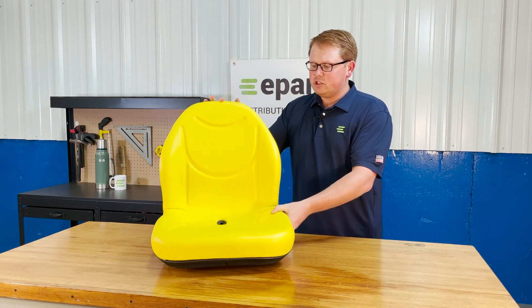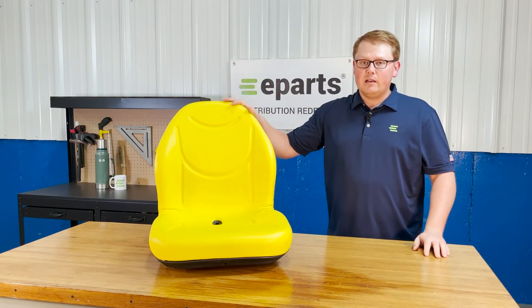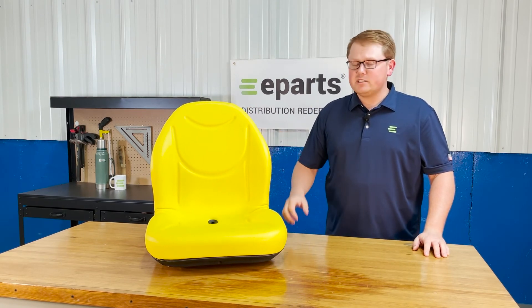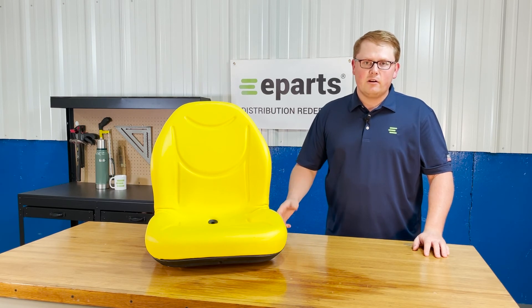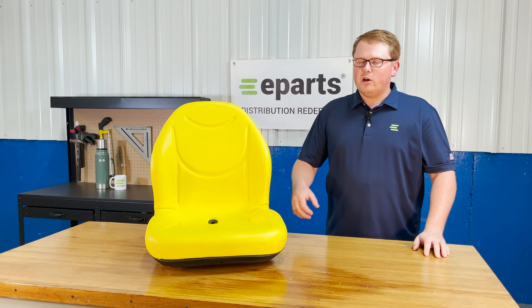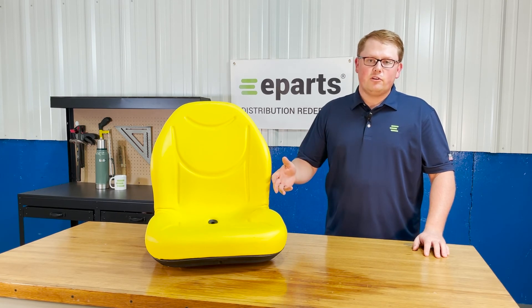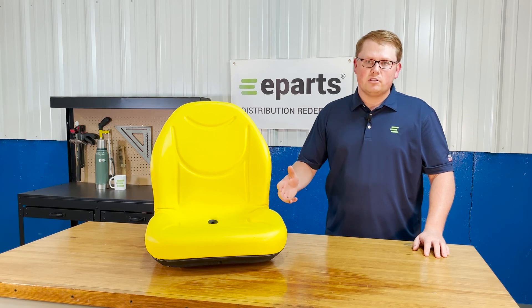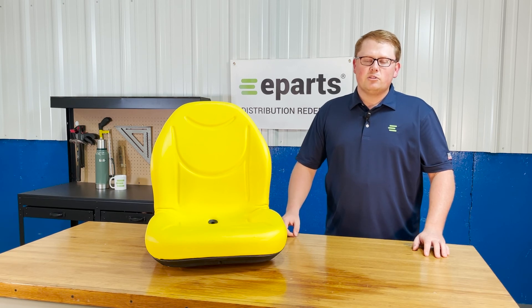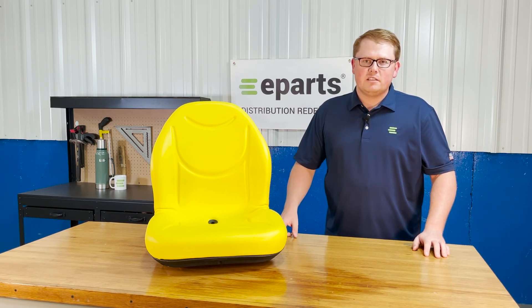If you have any questions about this product or any of the other items that we sell, please feel free to reach out to us. We also offer this seat in black if your gator or machine requires that color. We also carry a wide variety of different John Deere replacement seats for gators, tractors, and lawnmowers, so we're always happy to help find your correct item. Please let us know if we can be of any assistance. Thank you very much and have a great day.